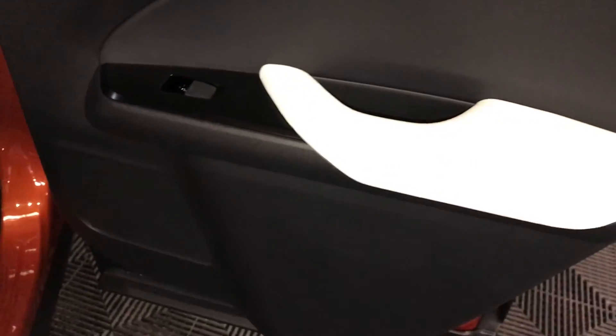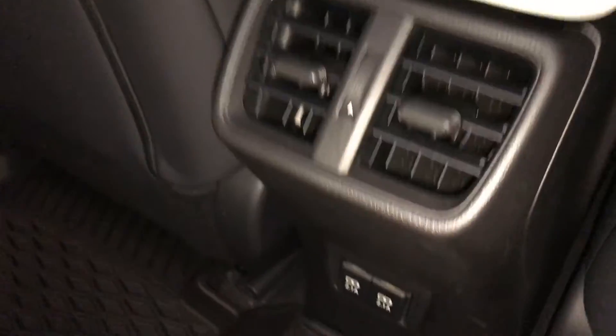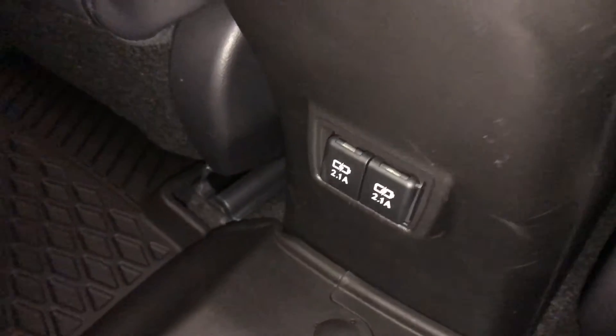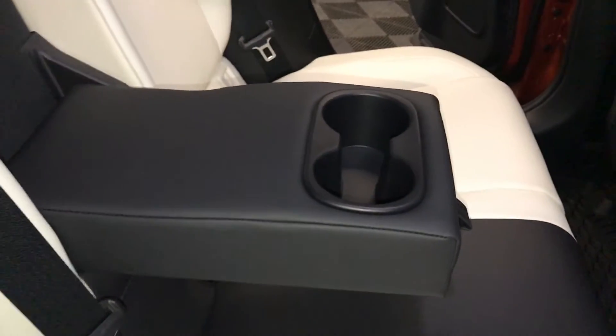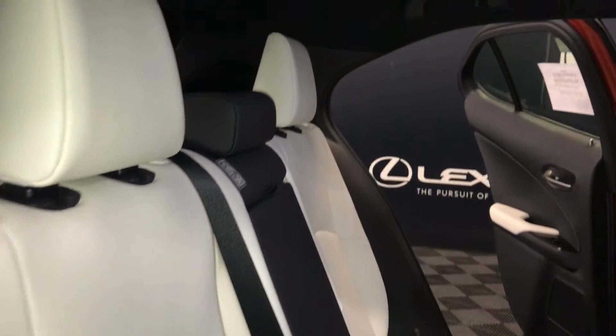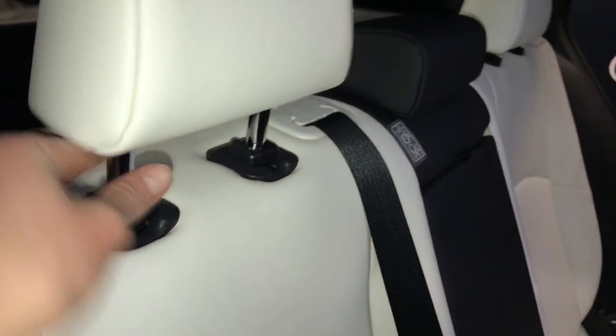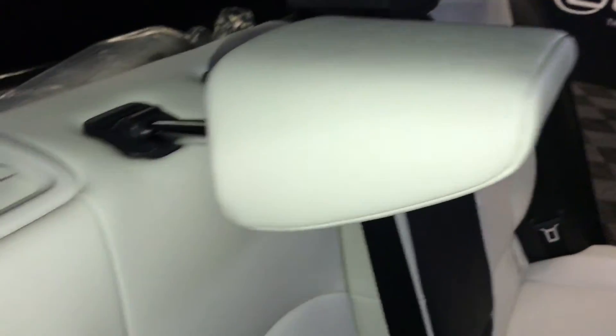Powered window controls and speakers on the sides of the doors. Back seat pockets. Ventilation ducts. Two USB ports. Full down armrest with cup holders. Curtain and side-impact airbags. Overhead handles, hooks, and lighting. Back seat is 60-40 split — to fold it down, use the levers on the shoulder area.